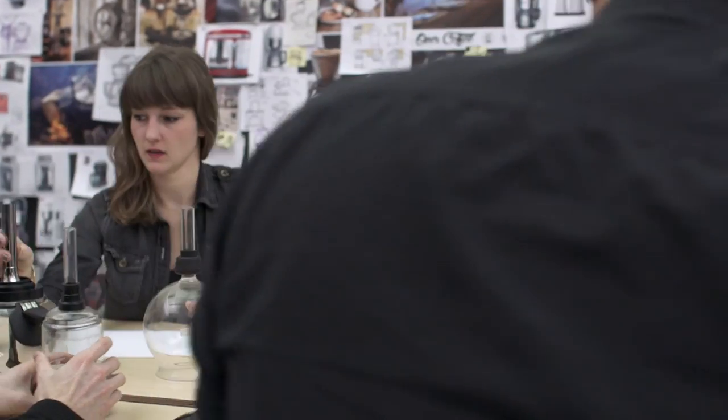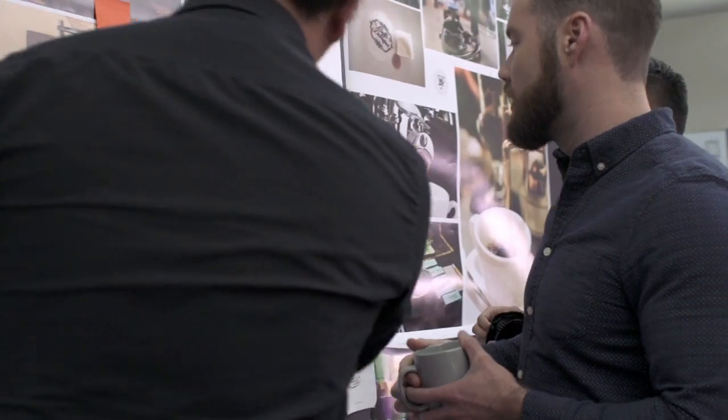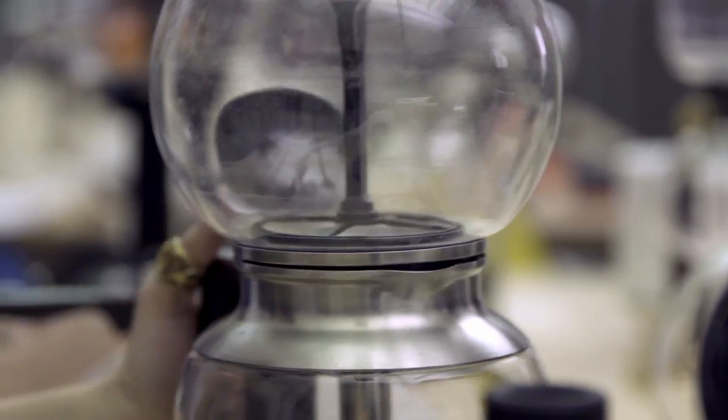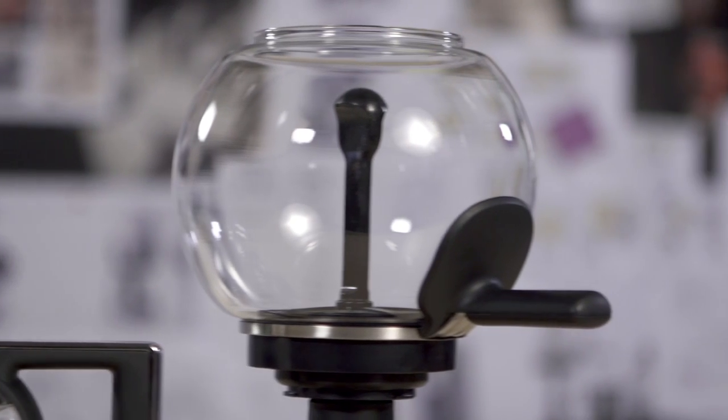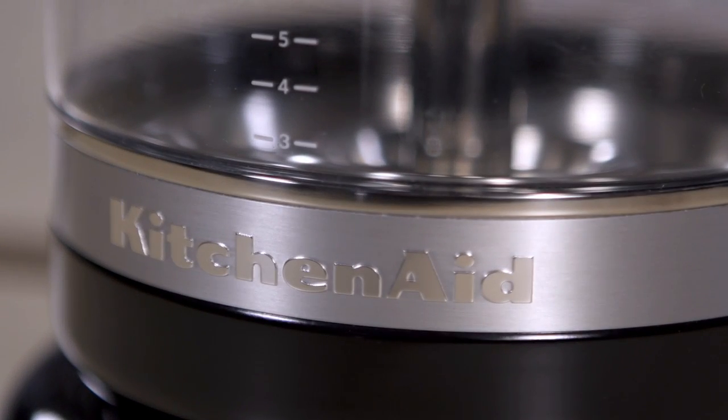When we approached the design, we really wanted to preserve the beauty of a classic Siphon Coffee system. We also wanted to add some convenient modern elements and some signature KitchenAid details. We're using some of the best glass in the world from Germany, as well as stainless steels and our signature KitchenAid trim band, which is found in the stand mixer.